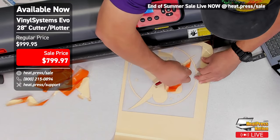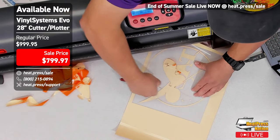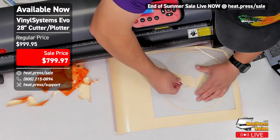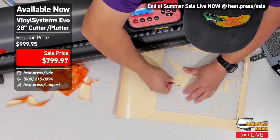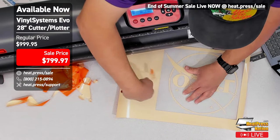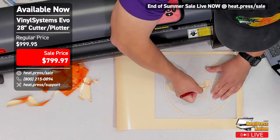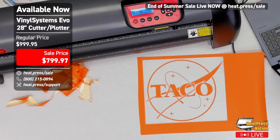We've got a good cut. I'm weeding this live on camera — it's a bit awkward reaching over the cutter, but look how clean everything came out. Just because the GCC has slightly better precision does not mean the Evo is lacking in any way. This thing can handle your cuts and get them clean. This is the orange puff vinyl — look at that, that's beautiful. It cut really quickly and there are lots of fine details.